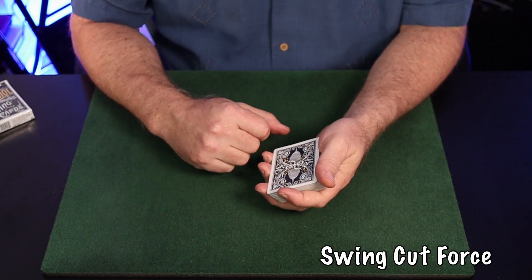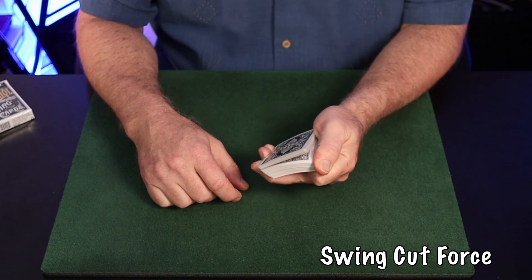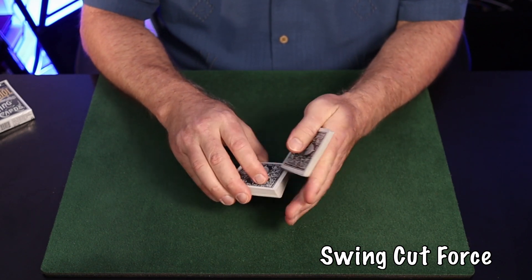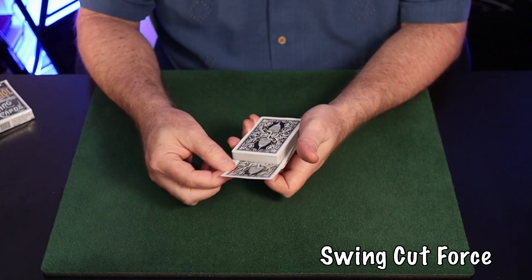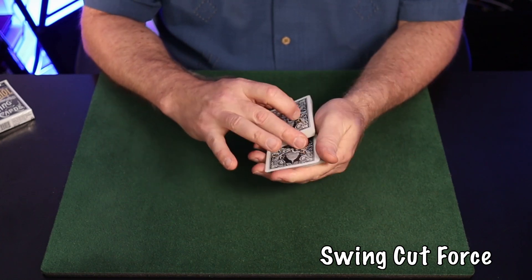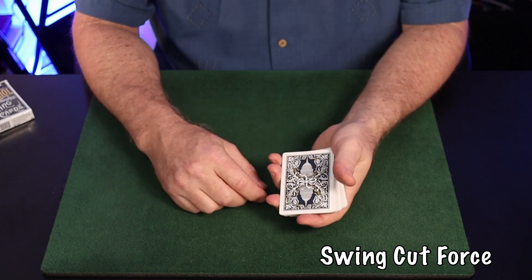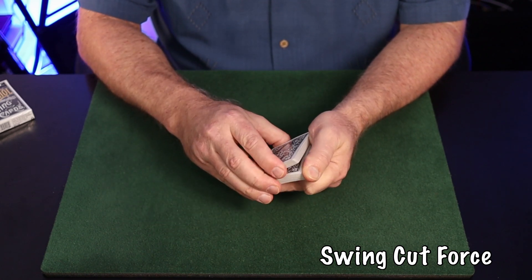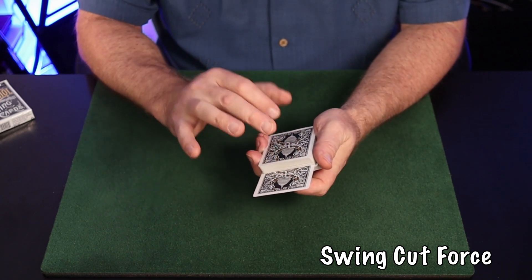Here's another application using this action: a force developed by John Bannon, which adds a thumb riffle. You say 'say stop' — wherever the spectator stops, you execute that kick cut action, do the tap, and then use your forefinger to out-jog the center card, which was actually the uppermost card. Done briskly and casually — 'say stop, okay, right about there, we'll use that card' — this is a little-known and disarming force from the mind of John Bannon.